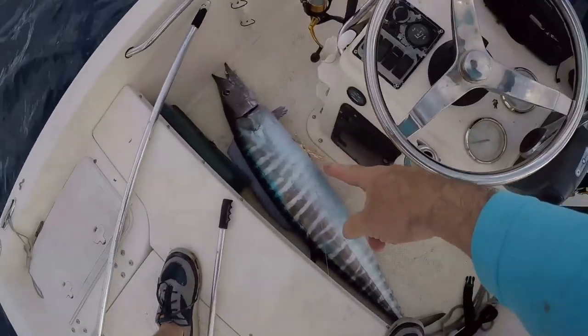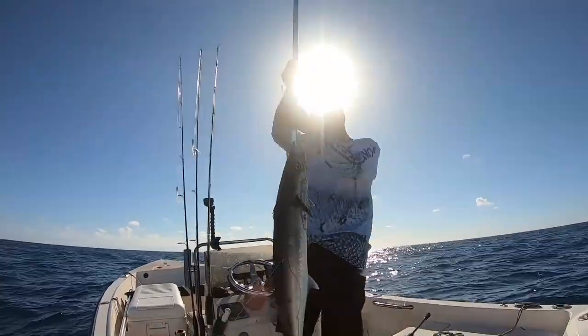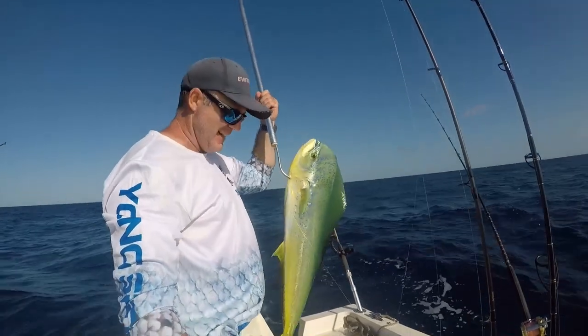Welcome to South Florida saltwater fishing. I'm Heath and it's time to get into the bite. Wahoo in the boat baby! Look at that kickback right there. I mean you talk about epic fishing days. Nice bulldog right there!